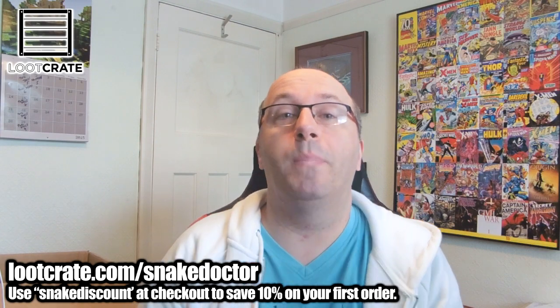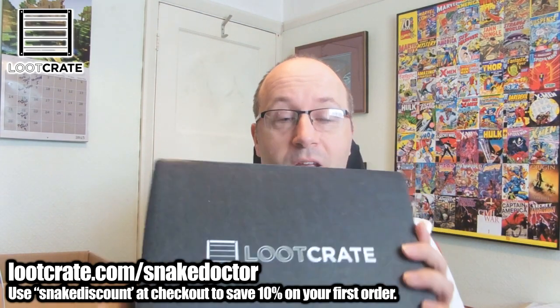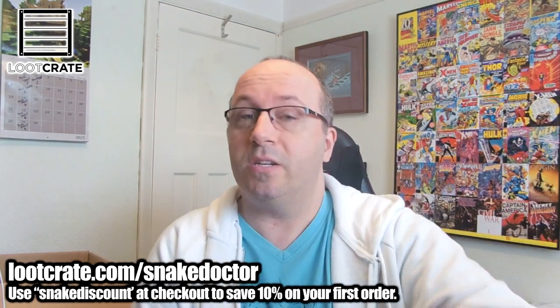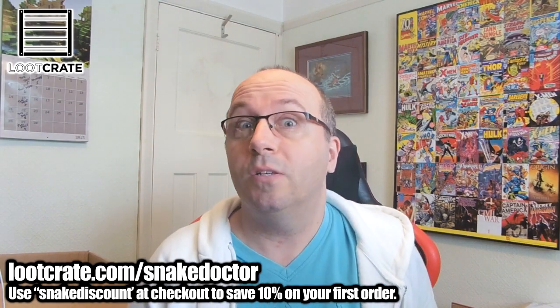Hi guys, Snake Dotty here. Welcome to another unboxing video on my channel. This time it's Loot Crate. We have quite a big box this month. I haven't seen what's inside it — I've opened the seal, but that's all I've done. So let's open up and see what we get.